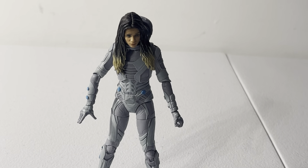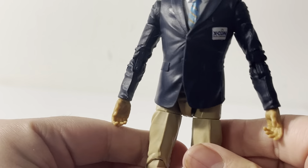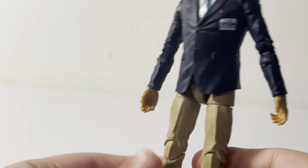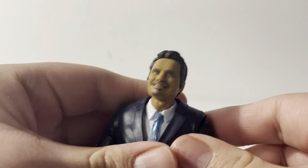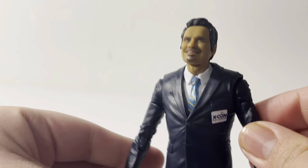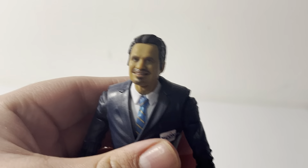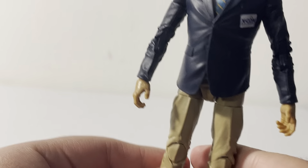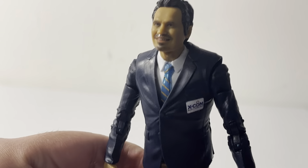Now here we have Luis. For some people it's going to be a boring figure — it's just a guy in a suit — but I love the character of Luis. I think he's pretty funny; I like the way he talks and how he tells stories super quickly. Unfortunately, he does not stand very well.